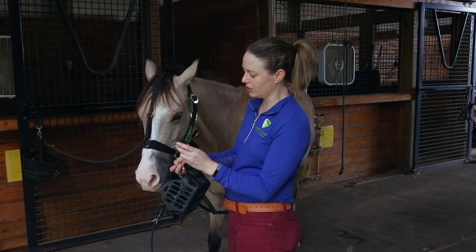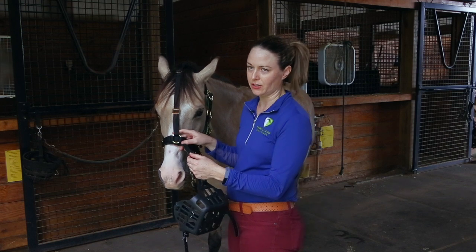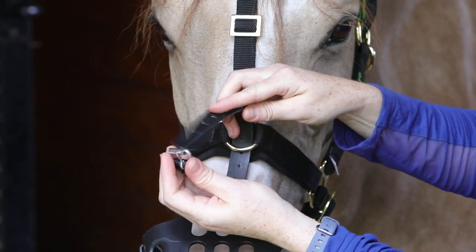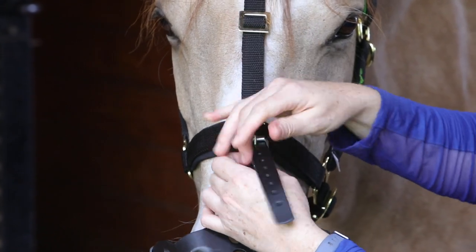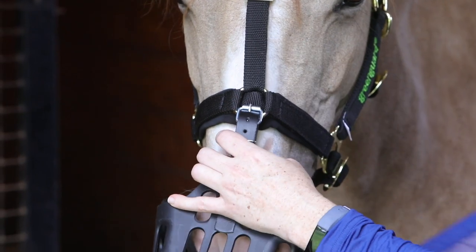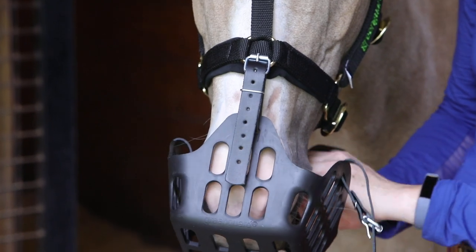I'm going to take the front strap — we have a Green Guard halter on this horse, but you can also use a regular halter as well. You just loop it over the nose band. I'm going to connect the front strap. I have a really cooperative horse right now, and if you don't, you may want to connect the whole muzzle before you put the halter on the horse.